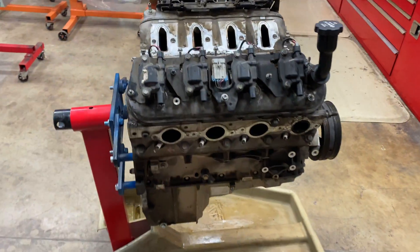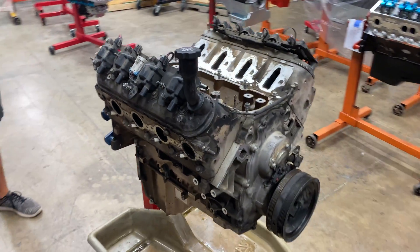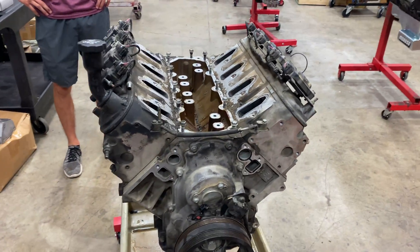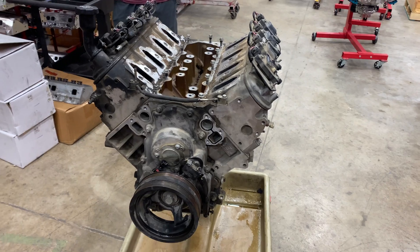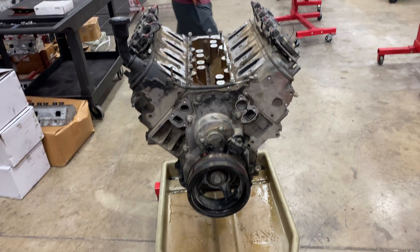We're going to get this thing torn down, cleaned up, remachined, and then rebuild it and reinstall it in the vehicle, as well as redo the tune — because we are going to change the camshaft to a very, very small cam.